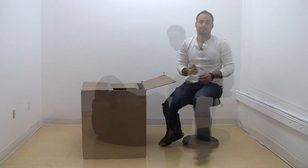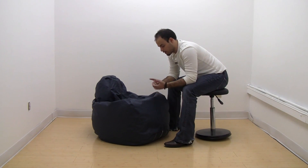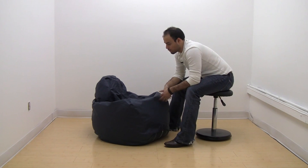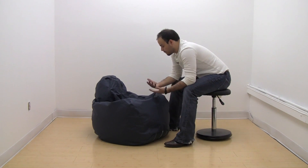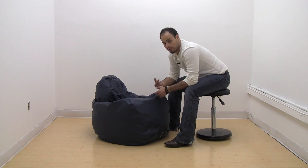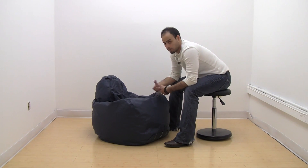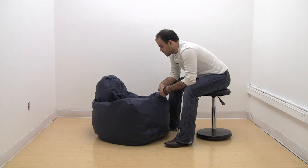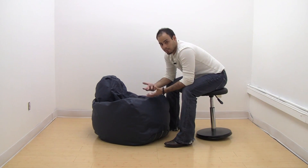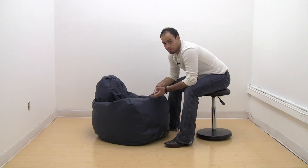We'll show you now how to assemble the bean bag. This is the standard adult size bean bag by Beanbag Boys. You can get them in various different colors, patterns, and fabric materials. This one we've chosen to show you in the standard navy vinyl. The material Beanbag Boys uses is durable and will last quite a while. When you first receive it, it'll be a little stiff because the beans inside have never been used before — they'll break down and become softer over time. You don't need to assemble these bean bags; they come fully assembled and filled with beans inside. You can always order replacement beans later on as well.